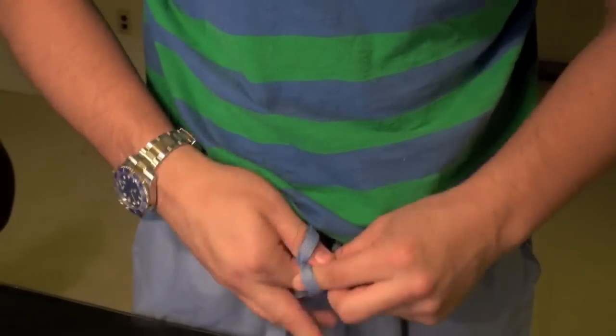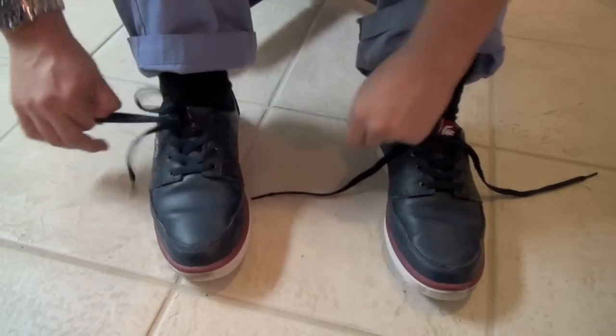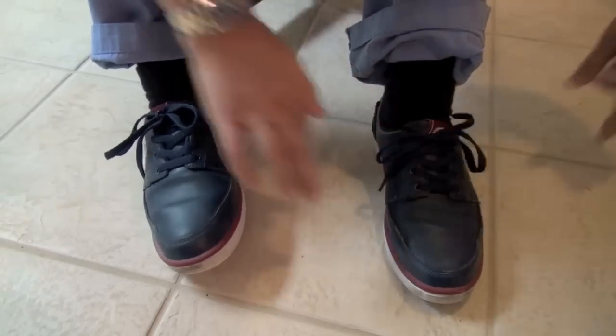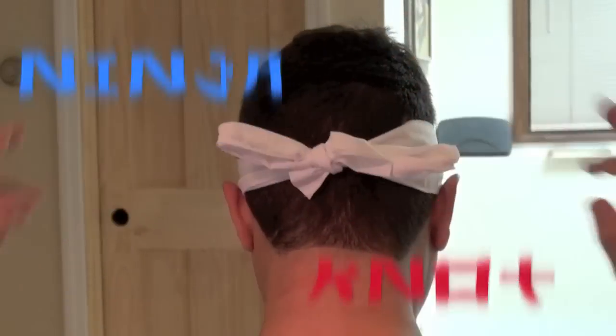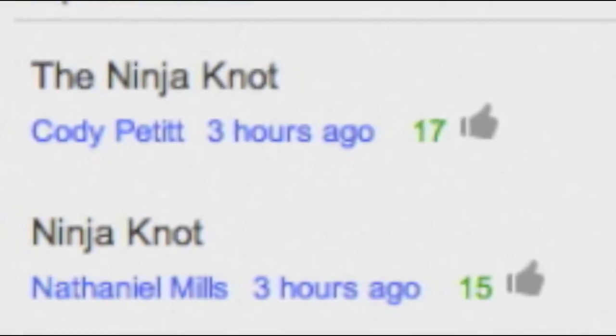Hey, what's up, guys, and welcome to my tutorial for the Ninja Knot. In my last video, I asked you whether you wanted to see the Ninja Knot or the Peeper Popper, and although the votes came pretty close, more people wanted to see the Ninja Knot. So that's what I'm going to show you how to do today.